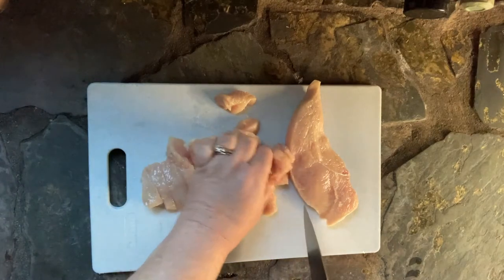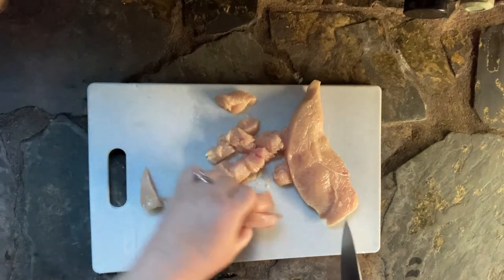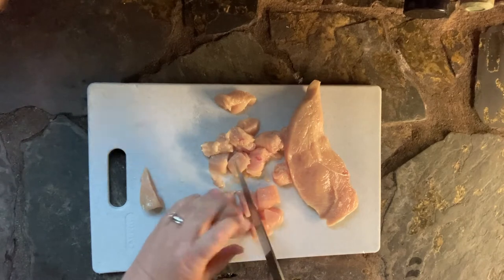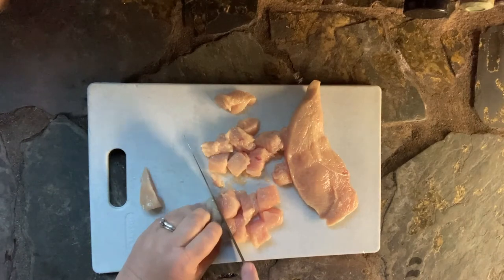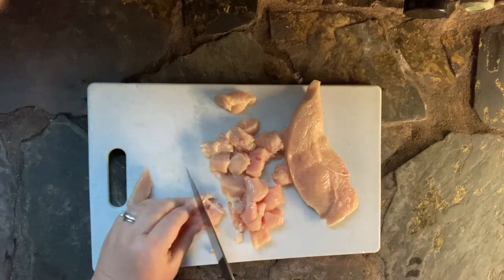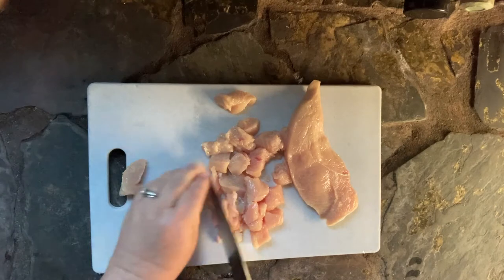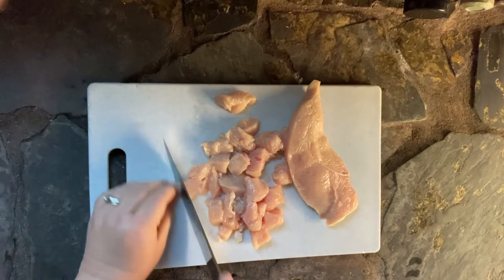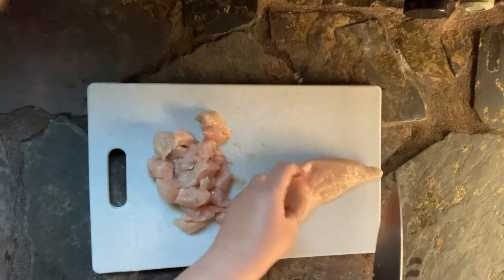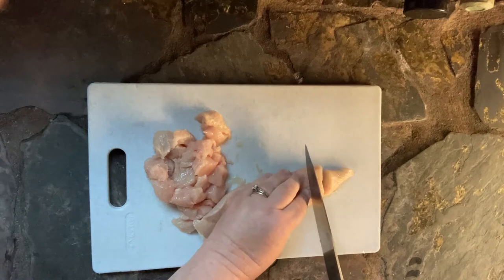The main point here is they don't have to be perfect — you can see my knife skills are not terrific — but the pieces are all roughly the same size. If you preheat your pan while you're doing this, you should be on track. This whole video is seven minutes and 44 seconds; that's about how long it takes. The only part I cut out is where I heated up the pan after I cut up the chicken.